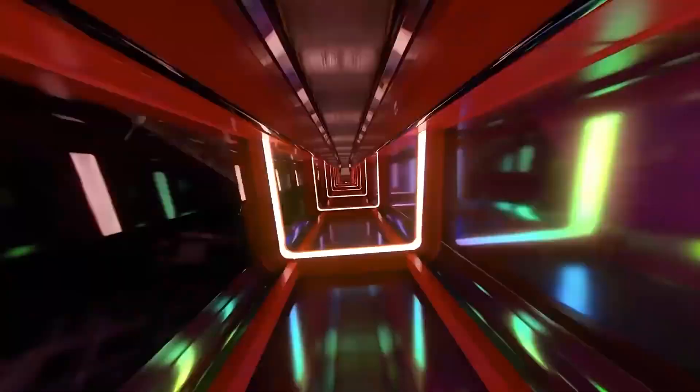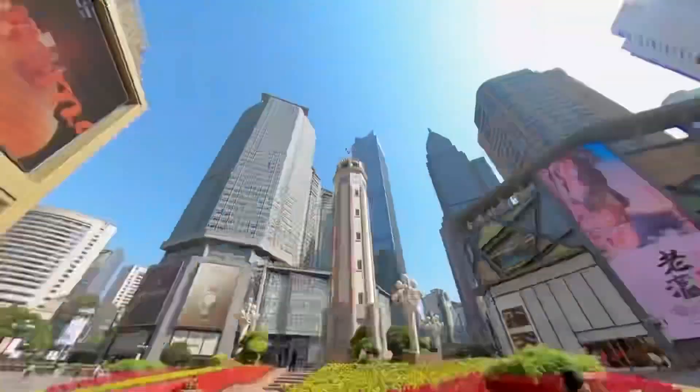The next feature touted by Insta360 is called Time Shift, which is their version of hyperlapse — a stabilized time lapse. You just hit record on the camera, walk around monuments or buildings, and then in the app choose what to focus on to make a really cool time lapse effect. Unfortunately I don't get to use that often because I'm usually just grabbing the camera, hitting record, and going.